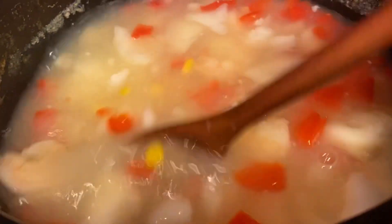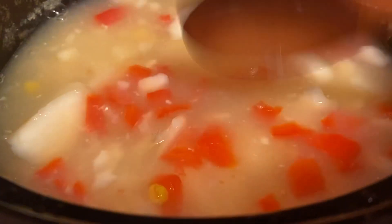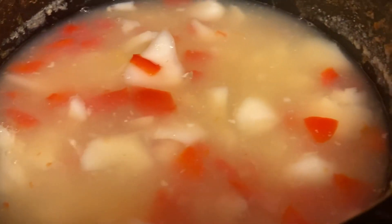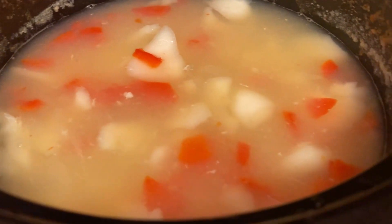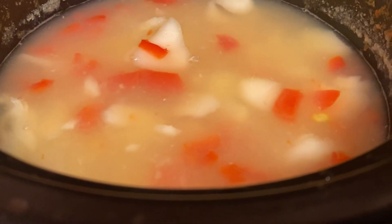After a few minutes of the cod being in there and thawing out, I used my wooden spoon to break them into smaller pieces and let them cook a few more minutes. I added half a cup of corn. I usually add celery but I was out. So in there I have onions, potatoes, corn, red bell peppers, cod, and shrimp. I'll use butter, garlic powder, a little onion powder, salt, pepper, and heavy whipping cream.